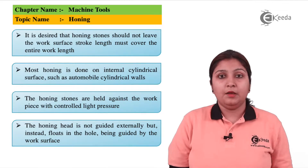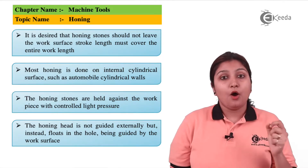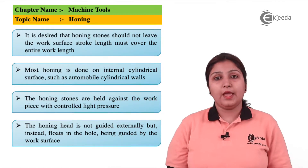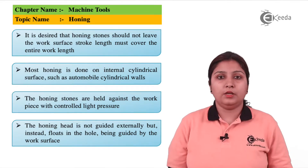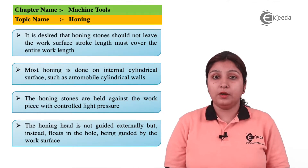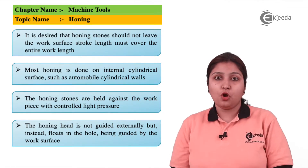A coolant can be used to cool down the surface finishing process. The honing tool has some stones attached to it which help in the finishing operation. Unlike broaching, in honing the tool should start from one end of the pipe and reach the other end, traveling in a push or pull direction.